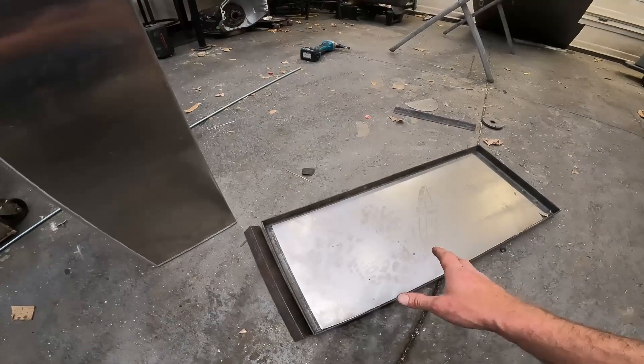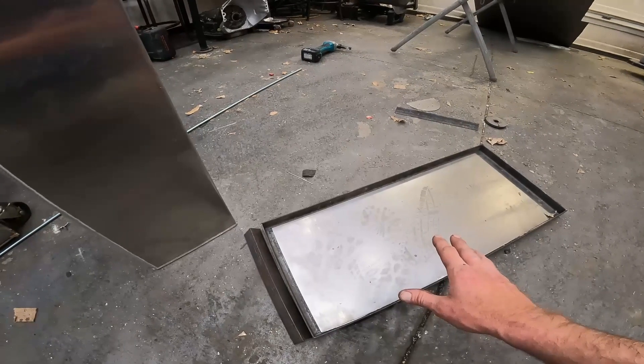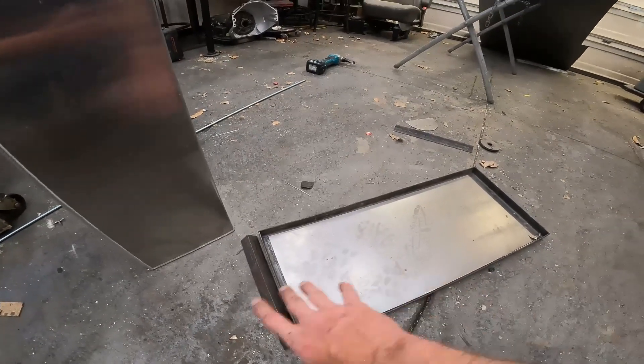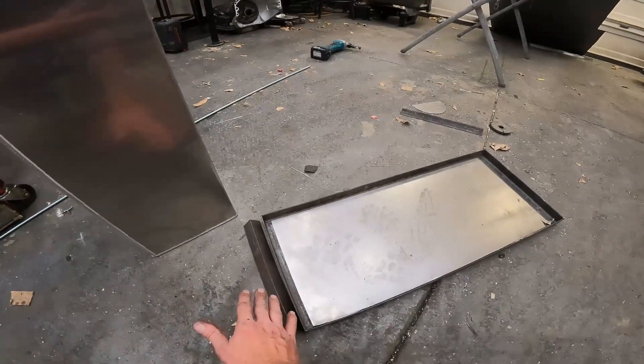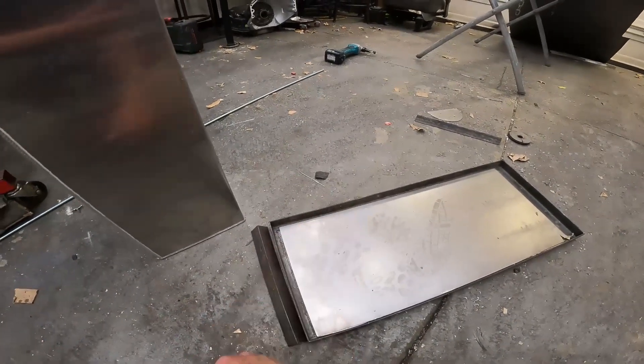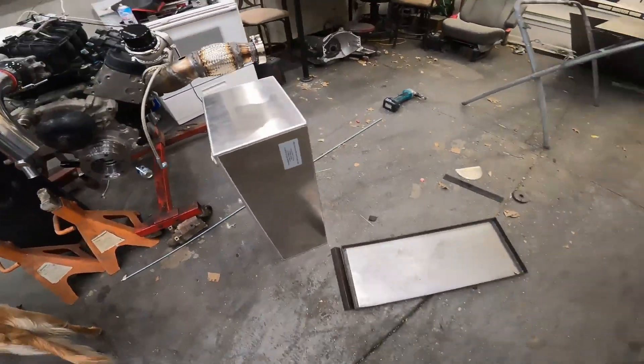Since the fuel cell hangs roughly an inch and a half to two inches below the frame, I want to keep it fully protected. So we're going to add some sheet metal to the front of this in case we blow a front tire — nothing whips up into the fuel cell — because we don't want to deal with that.